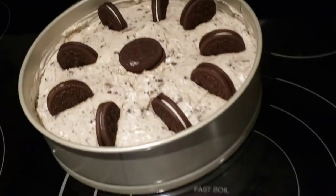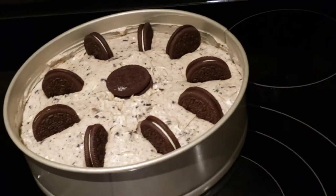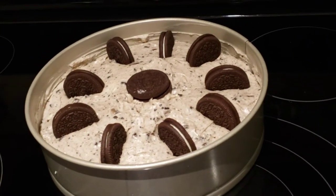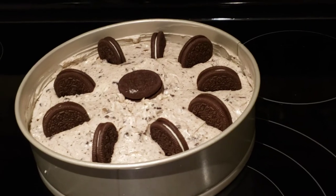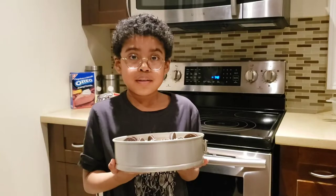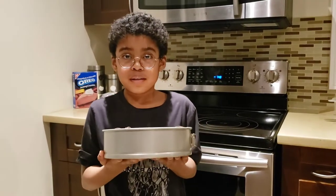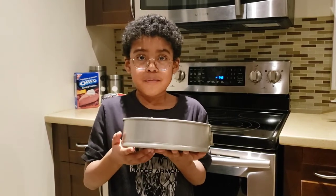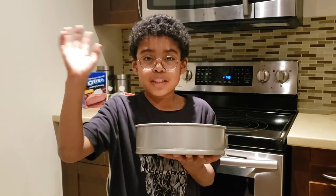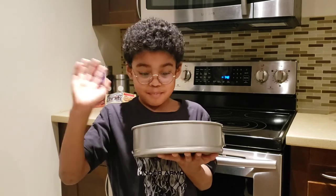Everybody look at Caleb's first creation — his no-bake Oreo cheesecake! Caleb, did you have fun making this? Yep, it looks like the sun! It's delicious and looks exactly like the recipe. This wraps up another episode of Cooking with Caleb. We're going to put this in the fridge for a few hours and Caleb can have it in the morning. Stay tuned for the next Cooking with Caleb. Bye guys!